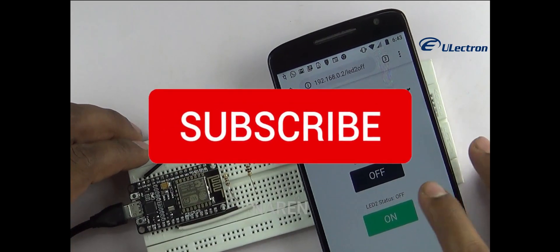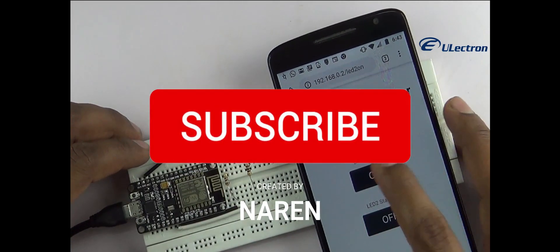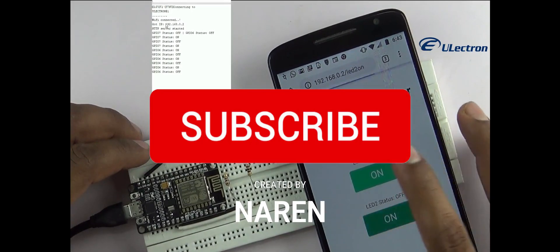Thanks for watching the video. Don't forget to subscribe and click the bell button for more updates.